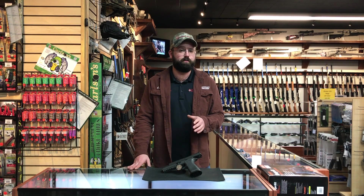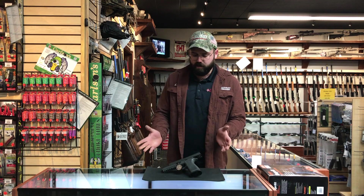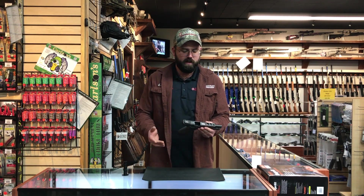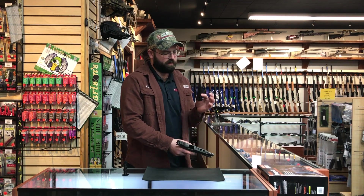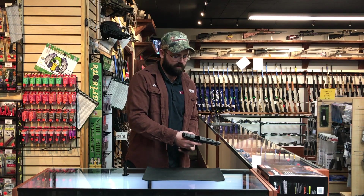Very similar to the standard X5 but with some pretty substantial upgrades to the standard model. If you aren't familiar with the firearm to begin with, some of the things that set it apart from a standard 320: you have a flared magwell on this item, and it comes with three 17-round magazines with metal base plates.